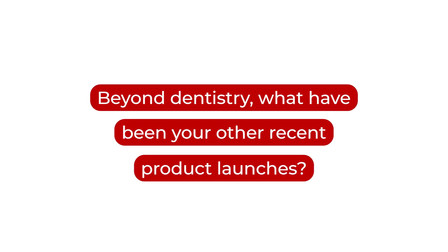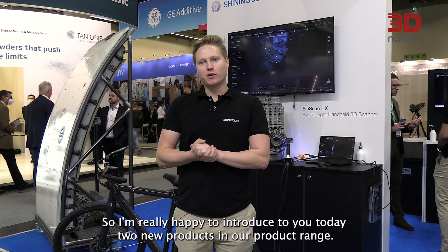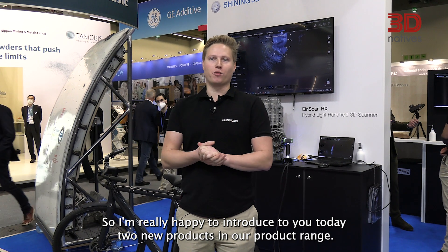Hello everybody, my name is Nils Stenzel. I'm the regional sales manager for Shining 3D for the EinScan industrial product line. I'm really happy to introduce today two new products in our product range.